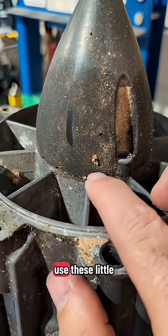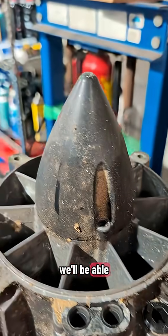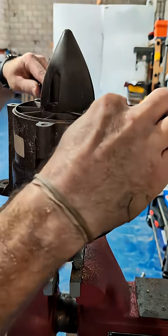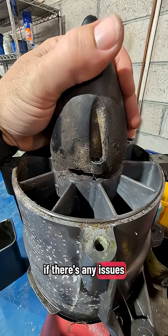The next step, you're going to use these little grooves right here. Get a flat blade and we're going to carefully pry this cone up. We'll be able to see if it needs to be rebuilt and what the grease looks like. Now we get to pull this cone up — this is where you're going to see if there's any issues.